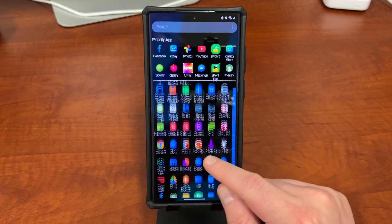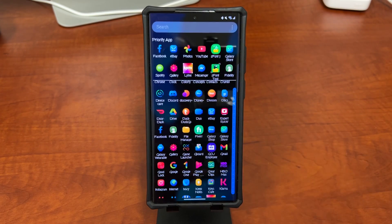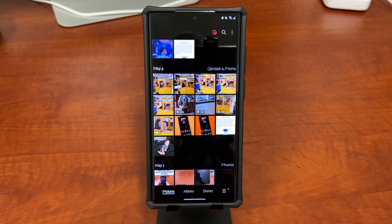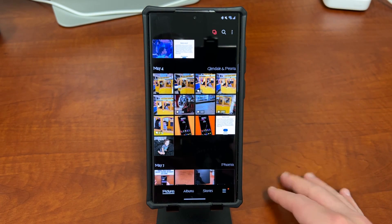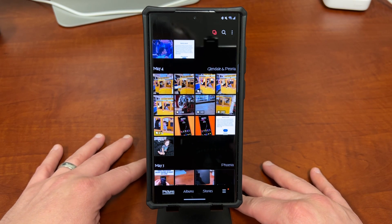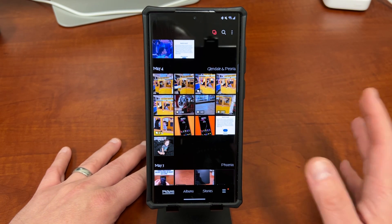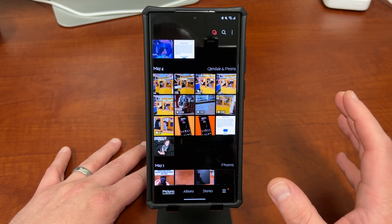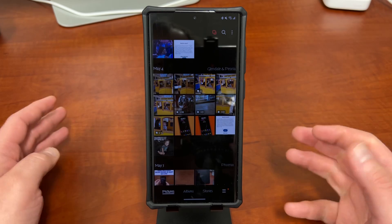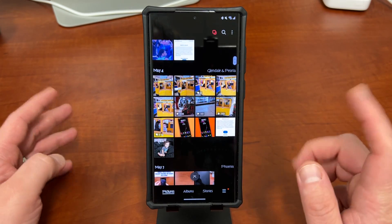Today we're going to be talking about collages in the gallery application. You're going to want to open the gallery app on your Samsung device. I've got this open on my S22 Ultra. One thing I really like about this collage feature inside the gallery is that you can create video collages as well as photo collages, which a lot of collage apps don't do well because videos can have different lengths and things like that.